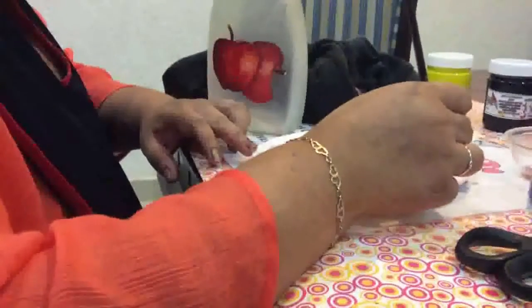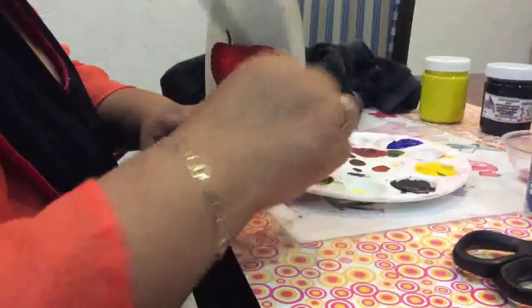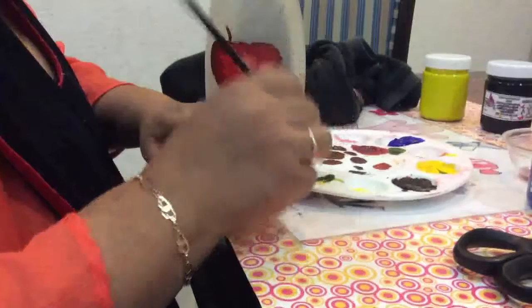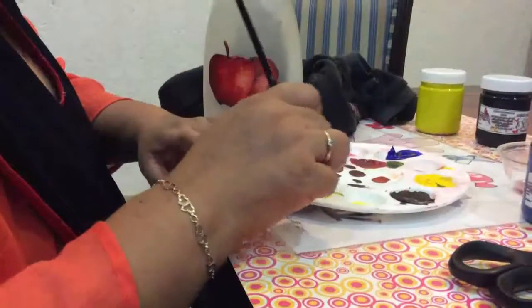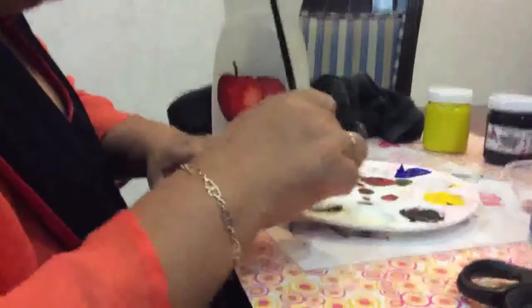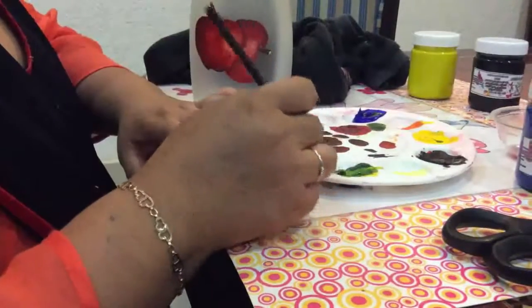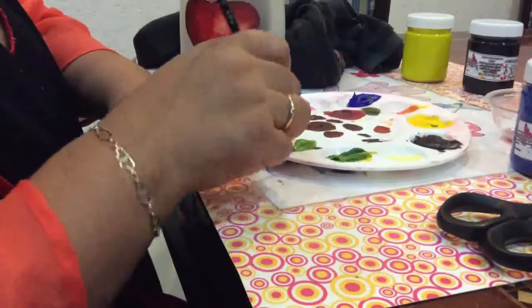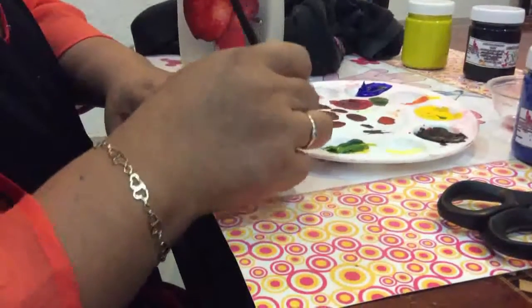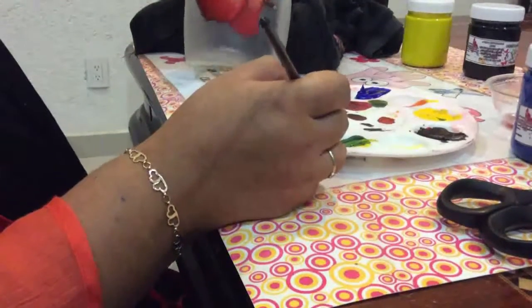Ahora vamos a combinar los colores para hacer las hojitas. Mientras más oscuro quieren que sea su color, empezamos primero con el más claro — en este caso el amarillo — y lo combinamos con azul. Aquí ya nos quedó el color verde para nuestras hojas. En otra parte de la paleta vamos a hacer un verde más claro aumentándole color amarillo. Si queremos más claro le echamos más amarillo, y si queremos aún más claro le podemos echar color blanco, sacando así diferentes tonalidades para las hojitas.